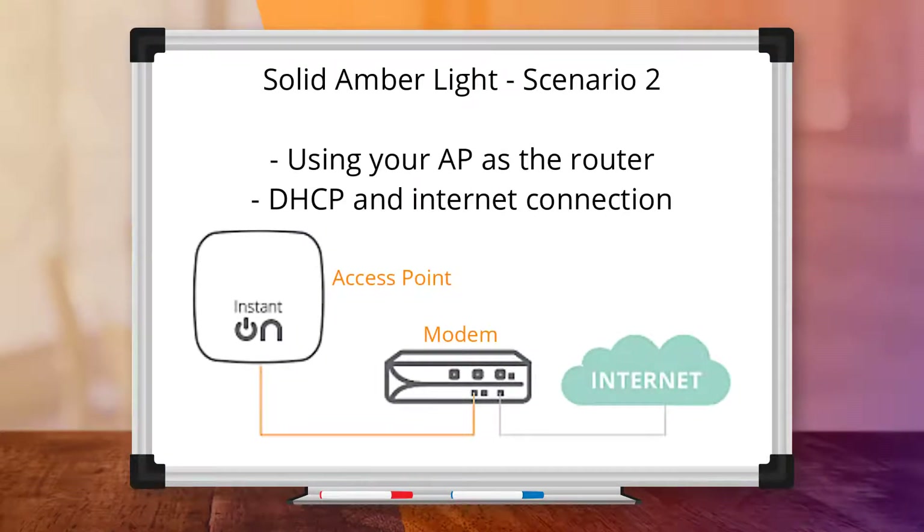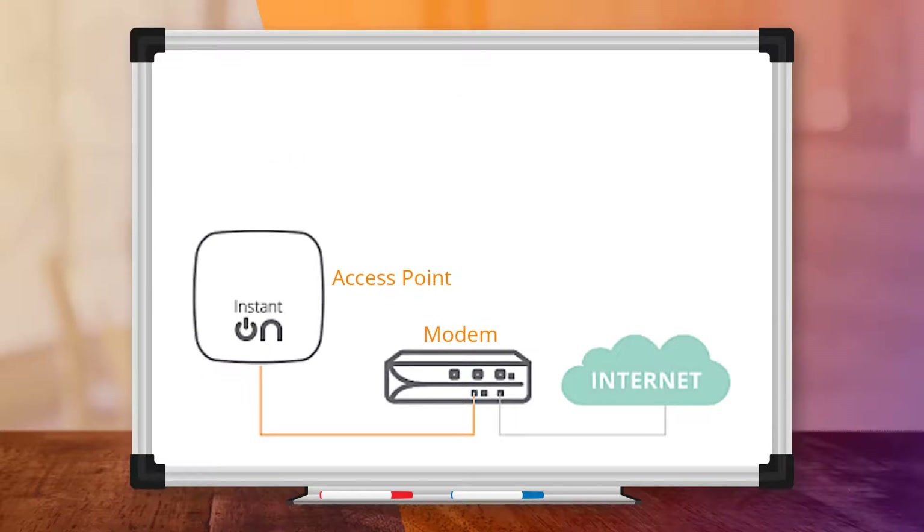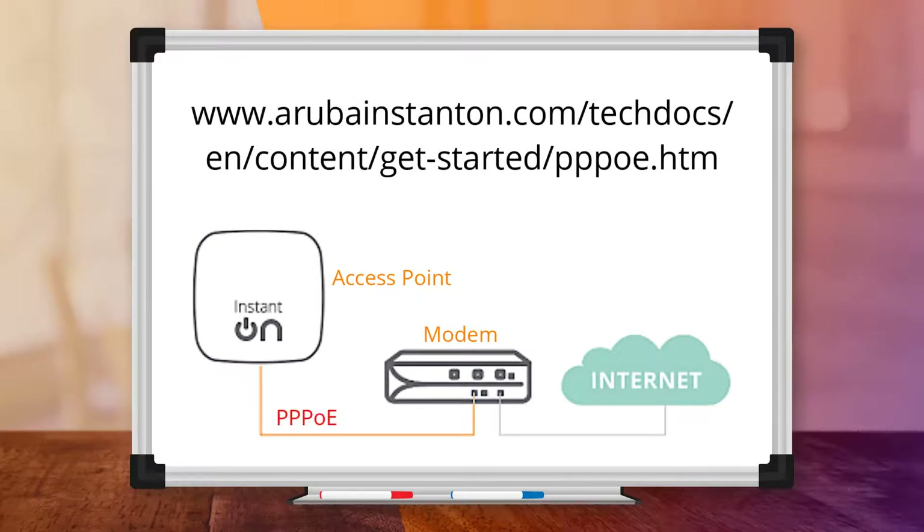In Scenario 2, let's say you are using your AP to serve as the router. This also requires that you obtain a DHCP address from your modem and that you have a working internet connection. In case your internet connection requires you to log in, please refer to this guide. The link will also be provided in the video description.